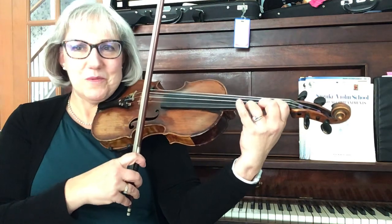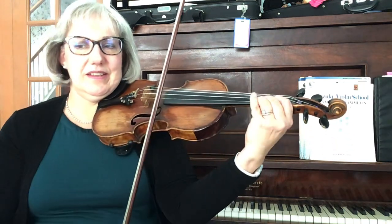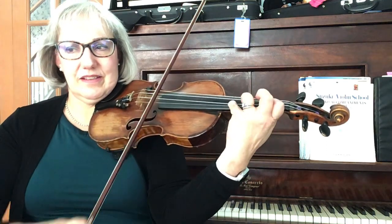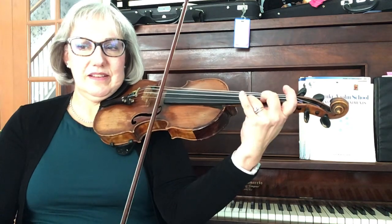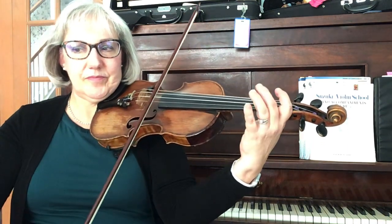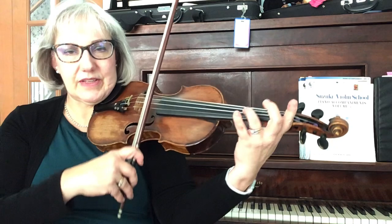So here we go. One, ready, go. [measure marker] Nine. [measure marker] Seventeen.